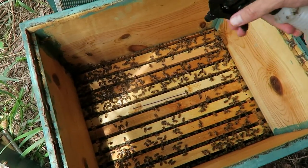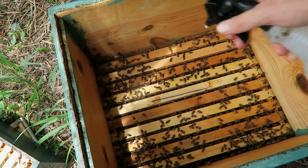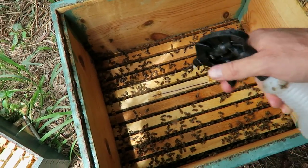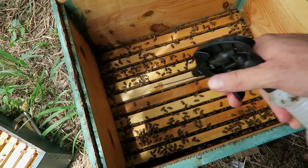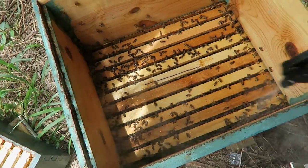As always, I like to spray my bees with essential oils every time I work with them. It makes them a little bit happier and healthier.